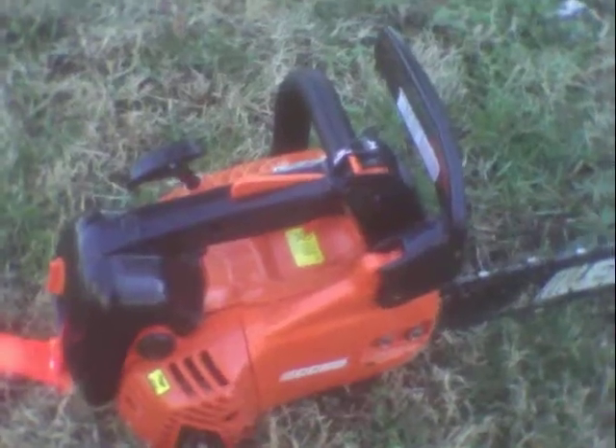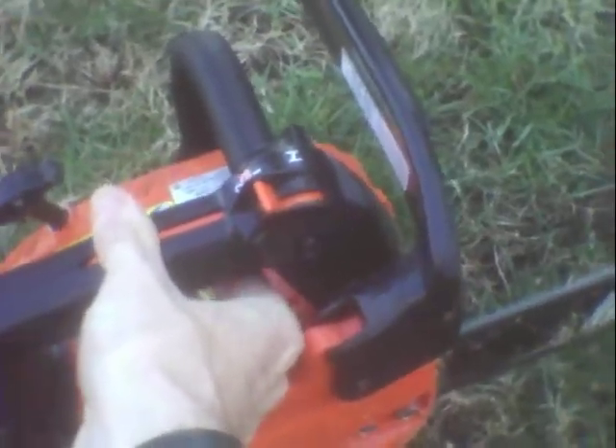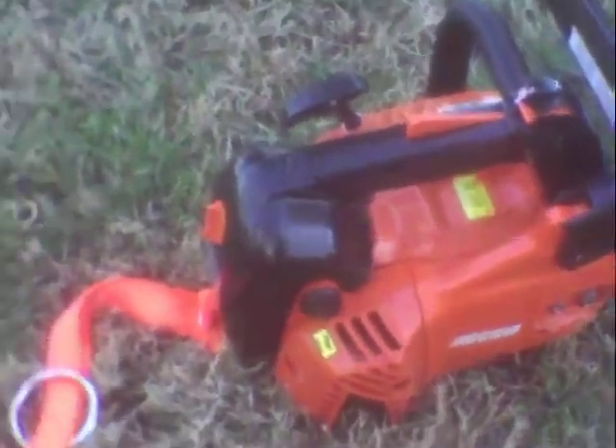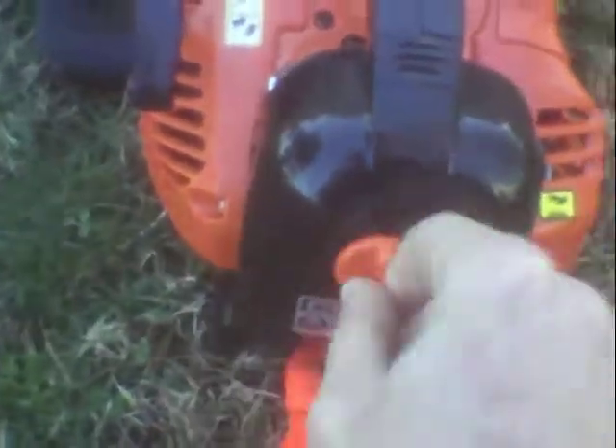I'm getting a little sick of it. It's a good saw — it's really good. I just greased the tip. I've got one of the little plunge greasers — I keep all my tips greased. I keep all my saws pretty well maintained. This one here has got a thing in the air filter where it pulls most of the debris out of the air filter box.